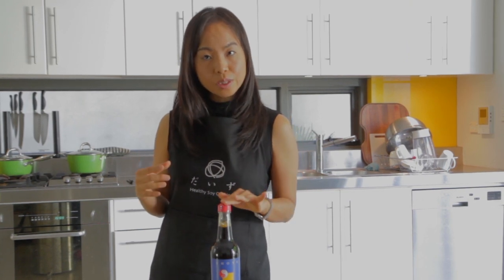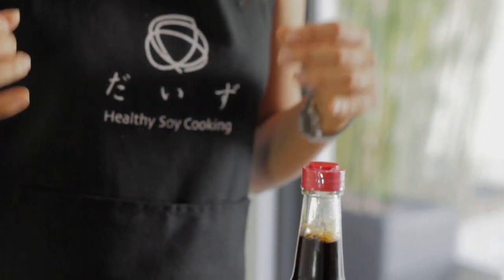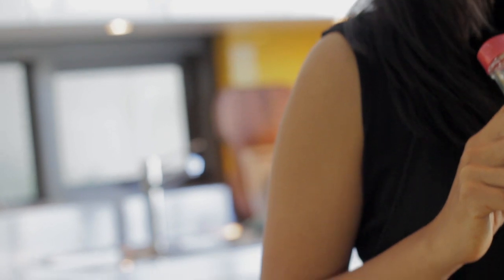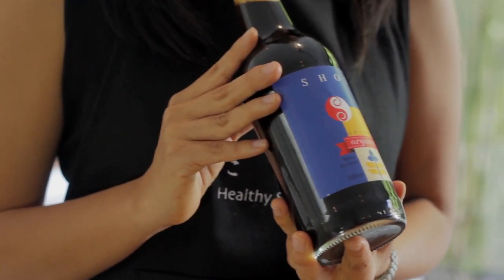The fermentation also breaks down the starch to give sweetness, which makes soy sauce tasty and slightly sweet — a beautiful flavor well known all over the world. But just like miso, some companies omit the long fermentation process entirely.